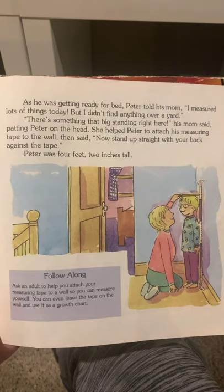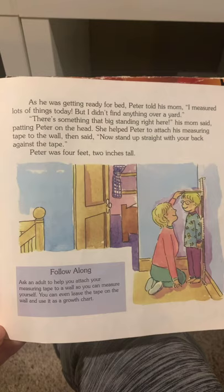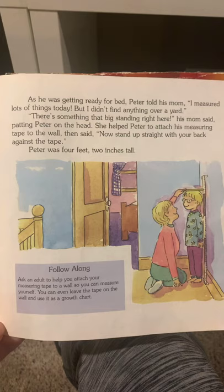As he was getting ready for bed, Peter told his mom, I measured lots of things today, but I didn't find anything over a yard. There's something that big standing right here, his mom said, patting Peter on his head. She helped Peter attach his measuring tape to the wall and said, now stand up straight with your back against the tape. Peter was 4 feet 2 inches tall.